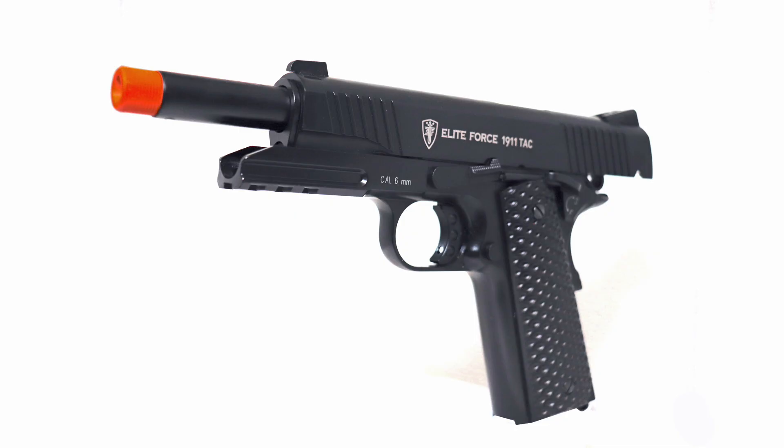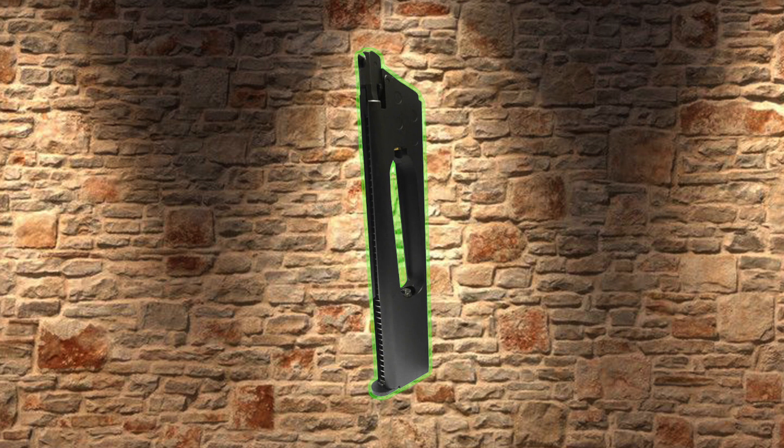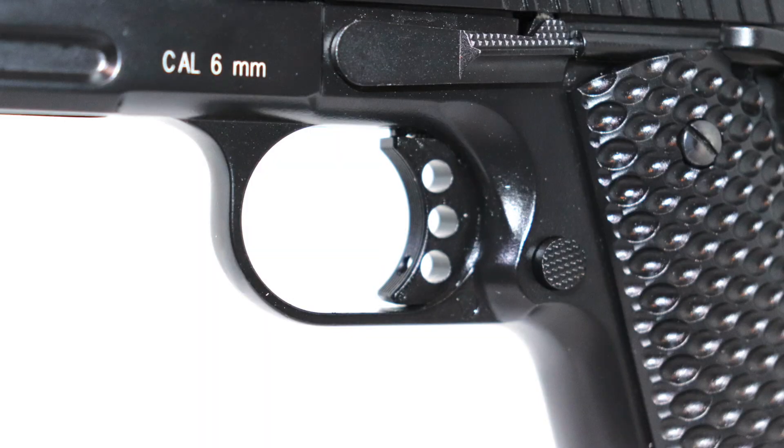This replica has blowback action that emulates live-fire recoil. When the magazine is empty, the slide locks open. The pistol runs off of a single 12-gram CO2 cartridge and has a magazine capacity of 15 rounds. Elite Force does offer an optional 27-round extended magazine for this pistol as well. The 3-hole bow trigger on this replica has little take-up and breaks reliably at 4.5 pounds.